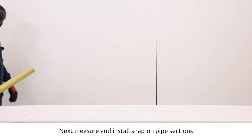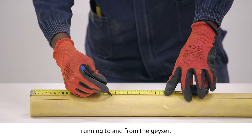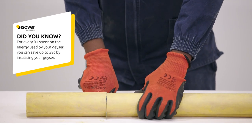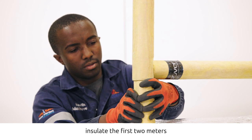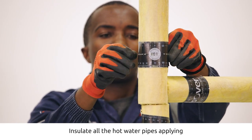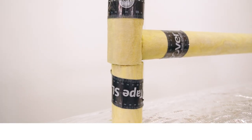Next, measure and install snap-on pipe sections around the pipes running to and from the geezer. From the geezer inlet, insulate the first two meters of the cold water pipe, and insulate all the hot water pipes, applying tape around all the joints. For more information about this product, go to www.isover.co.za.